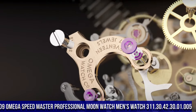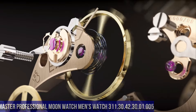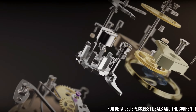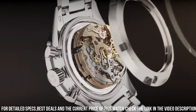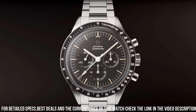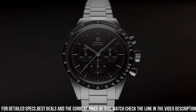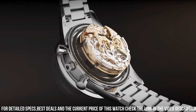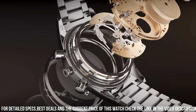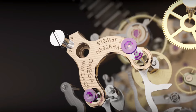Silver tone stainless steel case with a silver tone stainless steel bracelet. Fixed silver tone stainless steel with black PVD tachymeter bezel. Black dial with silver tone hands and index hour markers. Minute markers around the outer rim, dial type analog, pull-push crown, solid case back, round case shape, case size 42mm, case thickness 14.3mm, band width 20mm, band length 9.5 inches, deployment clasp, water resistant at 50 meters or 165 feet.